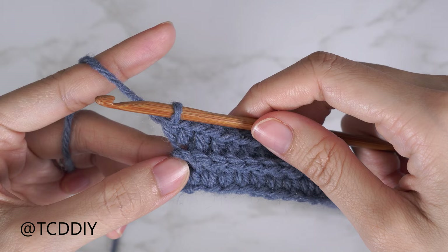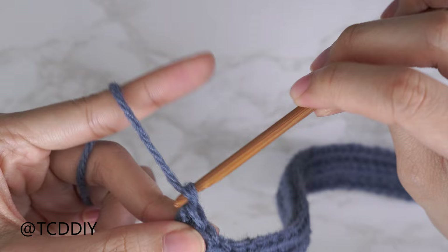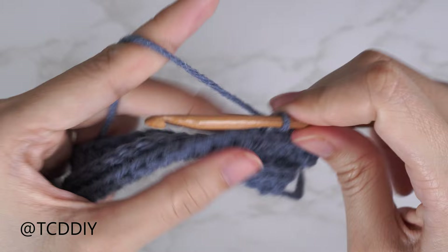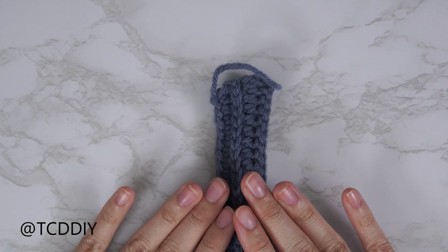From here it's a repeat of these two rows: back loop slip stitch with no increases or decreases, and back loop half double crochet that ends in an increase of two. Continue repeating until you have a portion that can stretch from mid underarm over to the corner of the underarm, making sure to end right after a back loop slip stitch row.